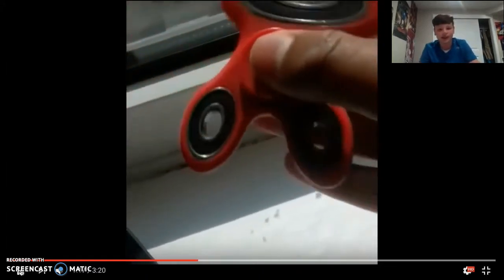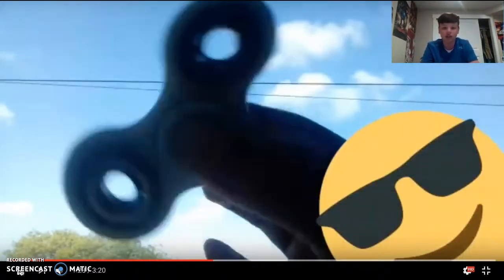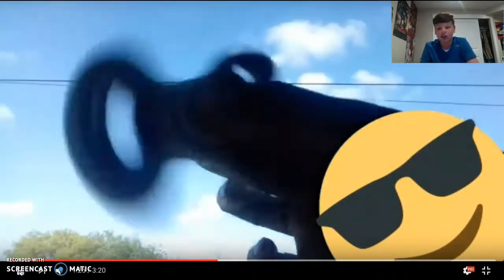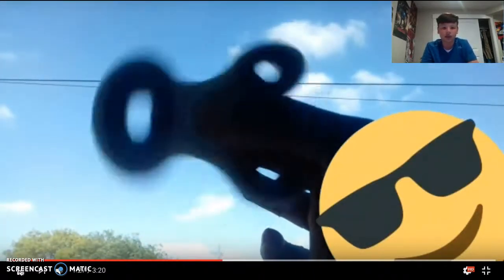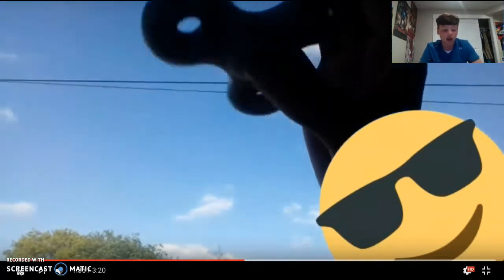These guys are crazy. It's got a blobby look — look at that emoji face right there, that's cool. How does it do that? That's sick — okay, that's cool.